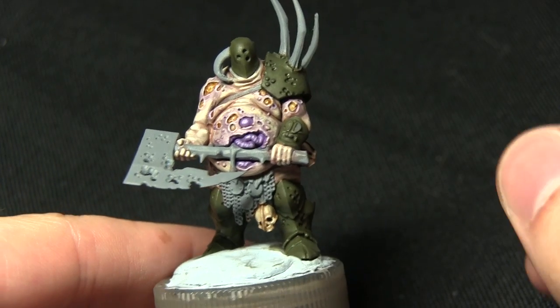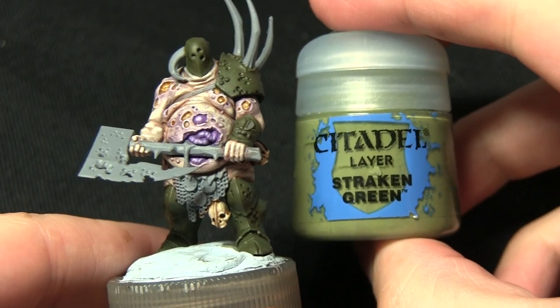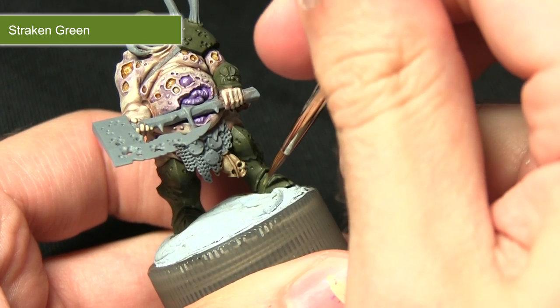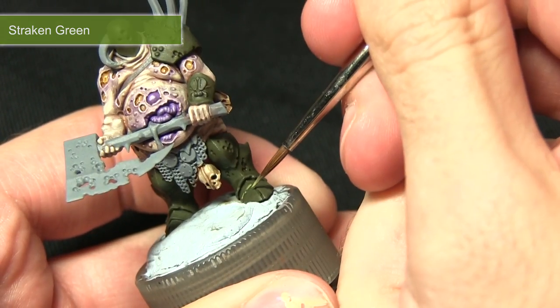With the wash dried we can now begin highlighting the edges of the armour panels, and for this we'll be starting off with a highlight of Straken Green. I'll be applying Straken Green to every single edge of the armour, just applying a very thin line.